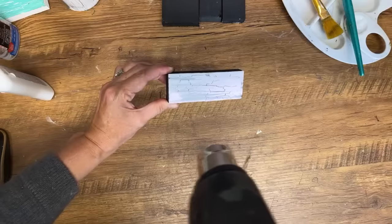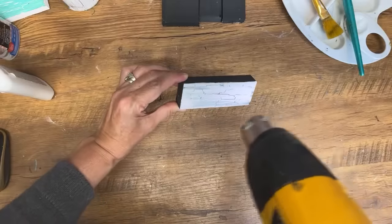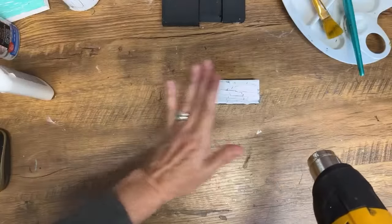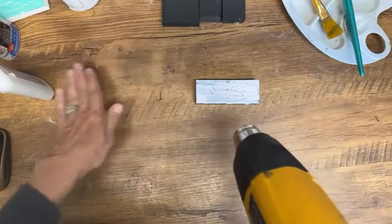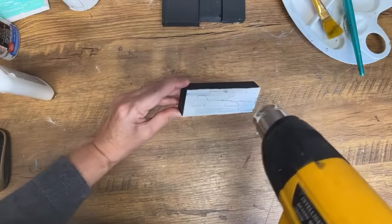Can you mix glue and paint together and apply at once? No, you cannot mix them together — if you mix them, you won't get any crackling. You have to put the glue on, don't let it dry, and then put the paint on top. Don't mix the paint into the glue or it won't crackle. It has to lay on top of the glue to crackle properly.